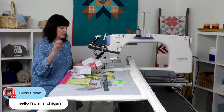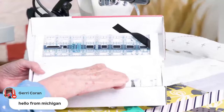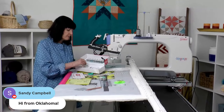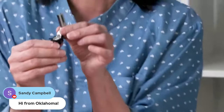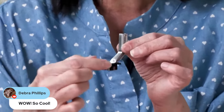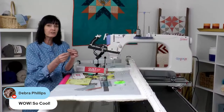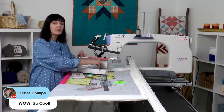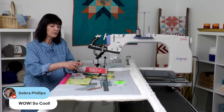It comes with four different feet. You get a regular foot, but the first one I'm going to show you is your precision foot. This is a really good foot — it has little prongs poking out to help you measure as you're quilting. With the ruler, it's just going to give you those nice precision lines as you are quilting.